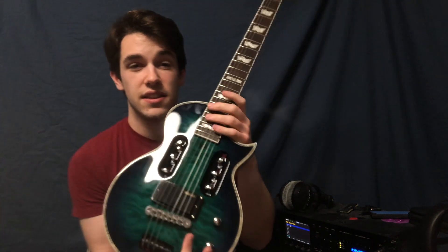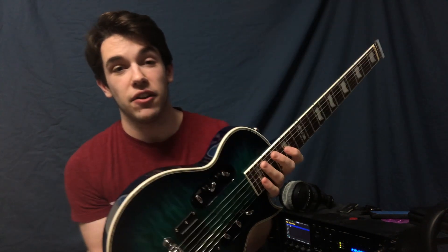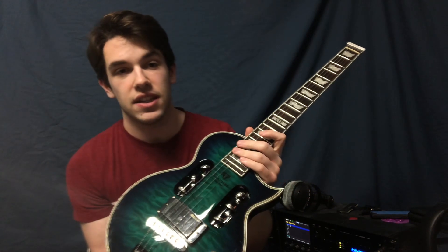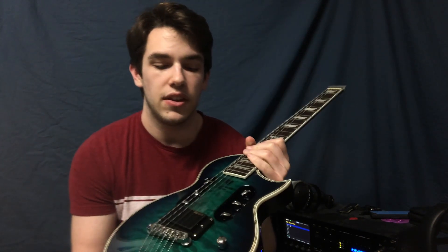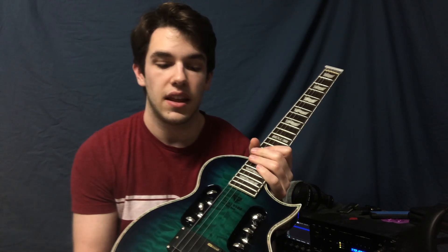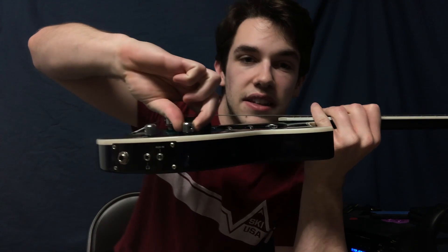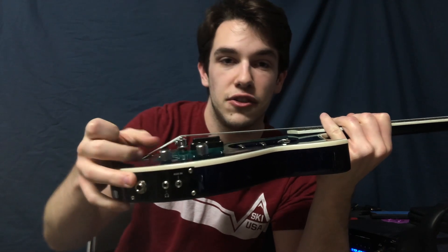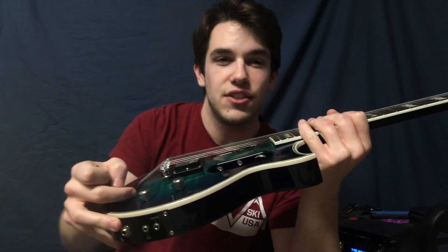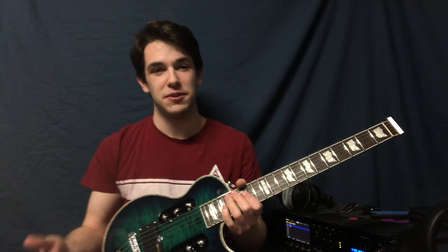Another thing that kind of falls short is the tuners. They are horrible to try and tune. They are locking, and that's about all I have to say that's good about them. Since you only have one pickup, you're gonna be using your volume knob a lot, and this volume knob is super stiff. I've never felt a stiffer volume knob. And ironically enough, the tone knob is super slick — so the knob you're most likely never gonna use is really slick, but the one you're gonna use all the time is super sticky.